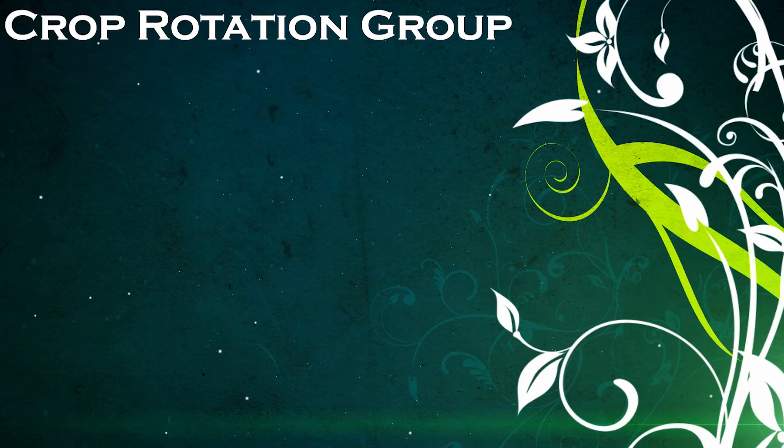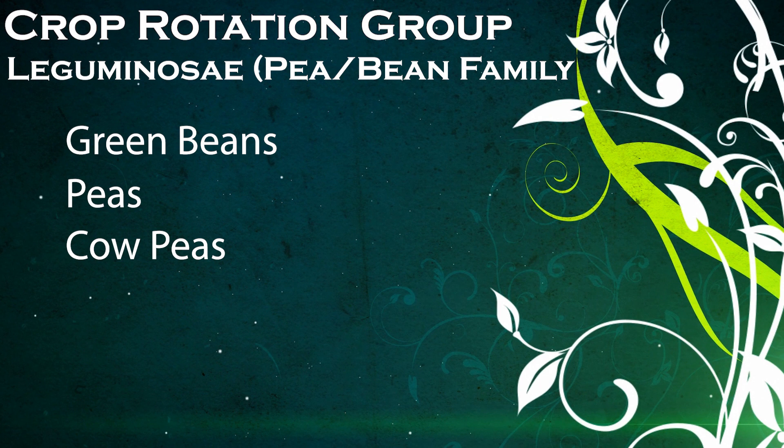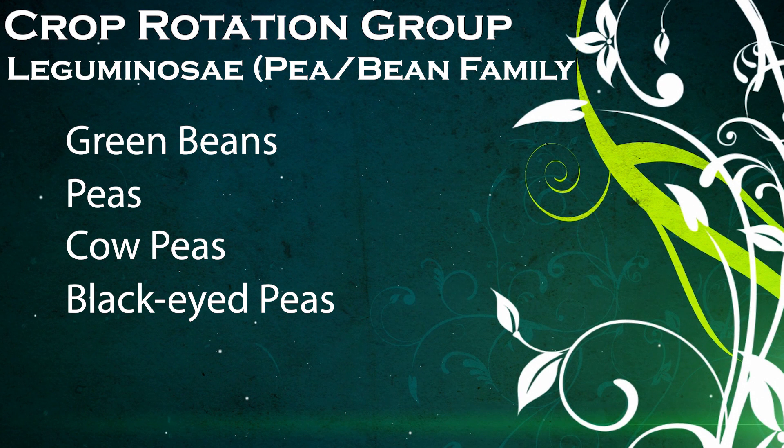Green beans are members of the leguminosae, or bean and pea family, which includes green beans, peas, cow peas, and black-eyed peas. If you've just grown one of these in a certain spot in your garden, plant the green beans somewhere else this time.